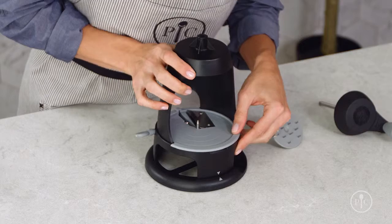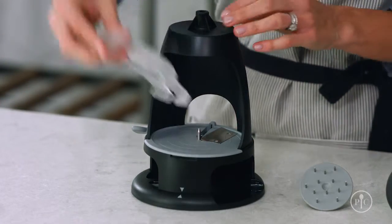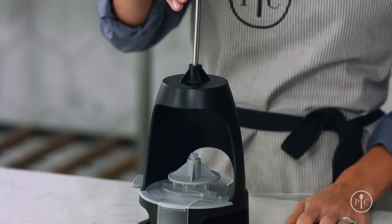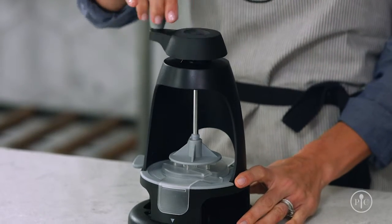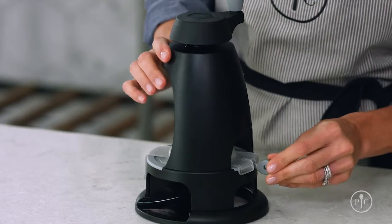To assemble it, attach the body to the base, aligning the two arrows. Attach the blade guard to the body and push it down so it's firmly in place. Then place the food pusher on top of the guard. Insert the rod through the hole and attach the food pusher by turning the handle clockwise. Insert the comb blade through the slot — make sure the blade is straight, then tighten the screw.